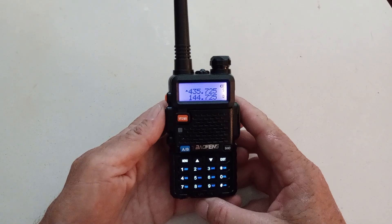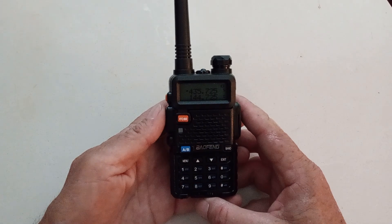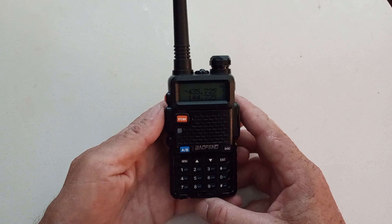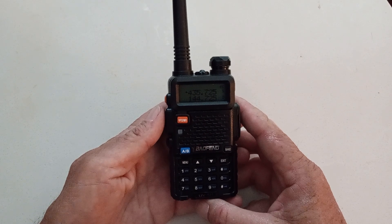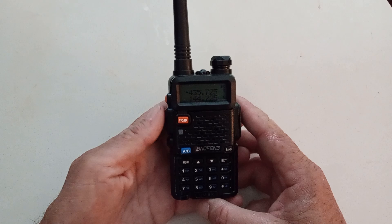Today we'll be going over the programming of the Baofeng UV-5R, which is very, very simple. The UV-5R is one of the cheapest and the smallest UHF/VHF ham radios out there. So without any further ado, let's get started.